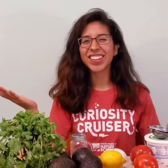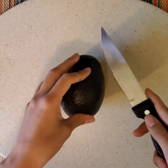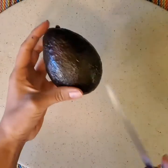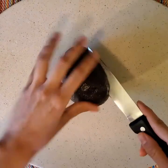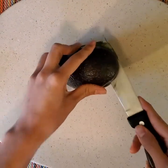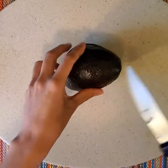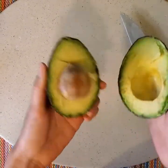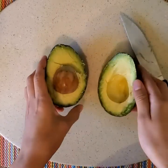Now that we have everything, let's get started. The first thing we're gonna do is take our avocado and cut it in half — we're gonna cut right along the longer side kind of like this, and then we're gonna go around the whole thing. Make sure you don't cut through the seed, just around the seed. Avocados are actually made up of a ton of different molecules including enzymes, and enzymes are specific proteins that speed up chemical reactions.